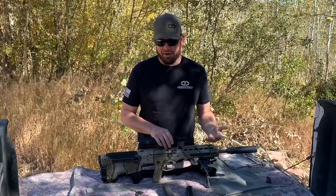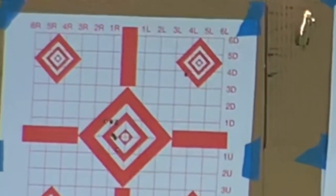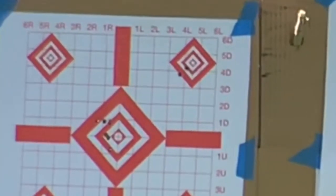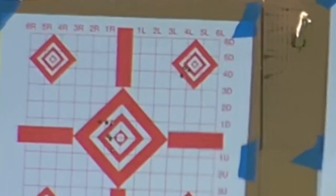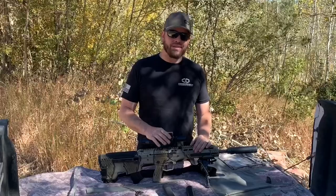A suppressor can also greatly increase the accuracy of your rifle by adding weight as well as cleaning up the release of the bullet from the muzzle. You can increase the accuracy of your MDRX with the suppressor as well.